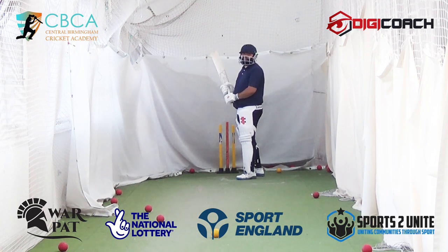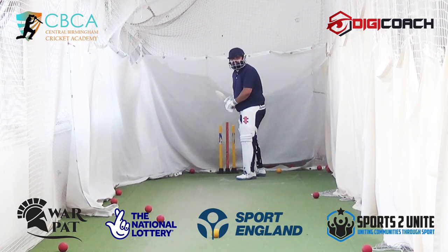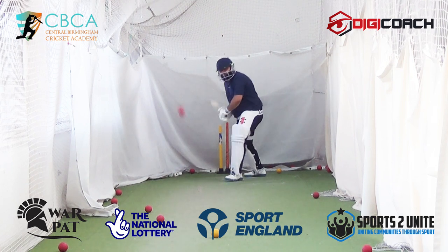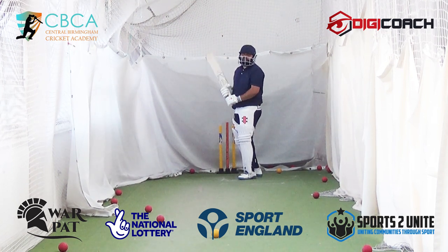Bat on ball — not six, not 'I want to hit it as hard as I can.' Looking for bat on ball. Because when you play the game for your team, they need you to get bat on ball. Yes sir. This is what this game is about. Your body follows your mind. Have a plan.